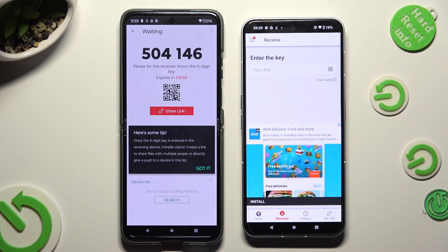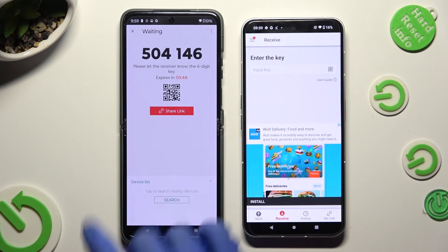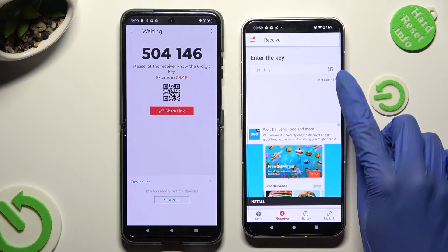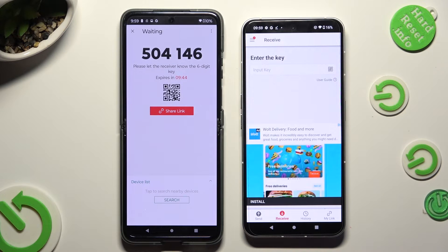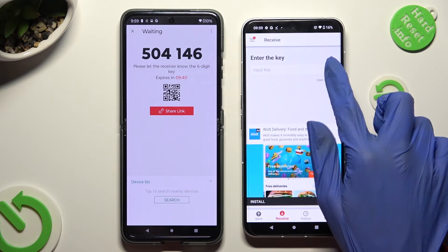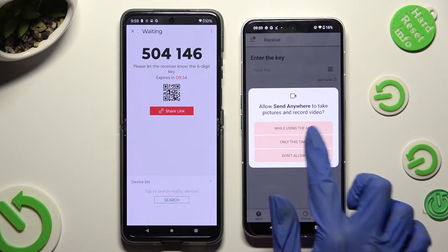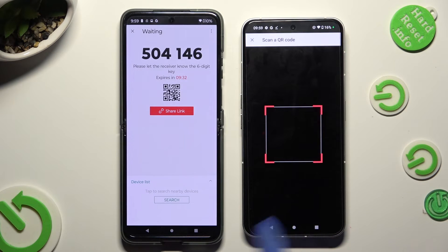Choose Got It in the here's some tips popup and decide which connection method is better for you. In order to scan the QR code, click on the scanning icon next to the input key on Nothing Phone, then allow camera access in the popup and point your device's camera at the code.